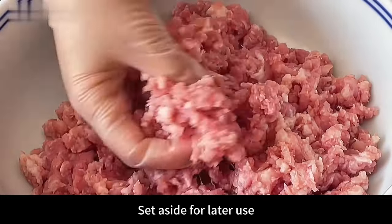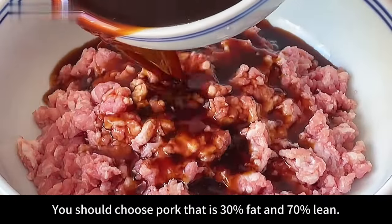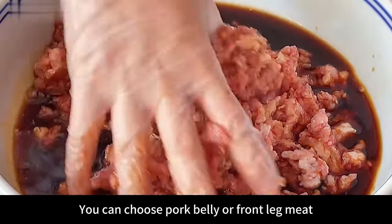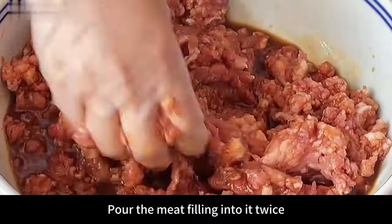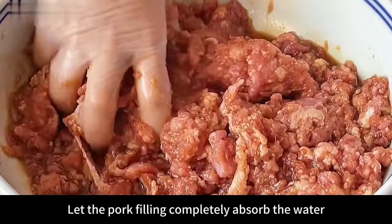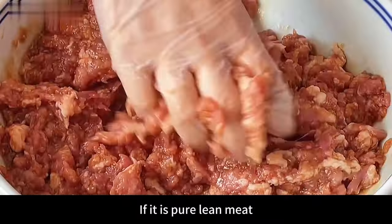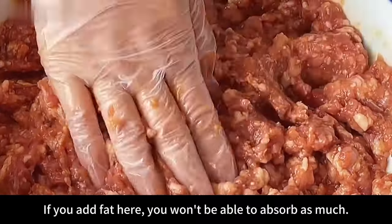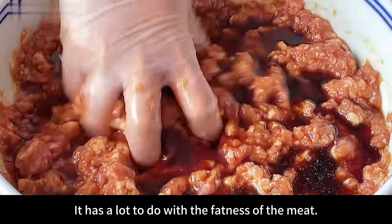Next, we prepare 2 pounds of pork filling. Choose pork that is 30% fat and 70% lean — this kind will not taste greasy. You can choose pork belly or front leg meat. Then pour the prepared sauce into the meat filling in two additions, half at a time. Use your hands to mix it evenly, letting the pork filling completely absorb the water and flavor. Note that if the meat is purely lean, it can absorb more water; if there is more fat, it won't absorb as much — this depends on the fatness of the meat.